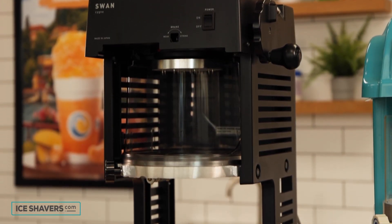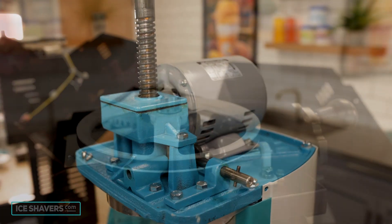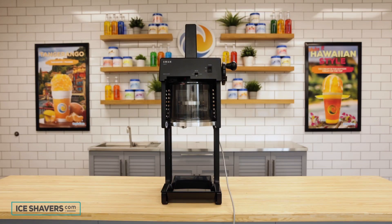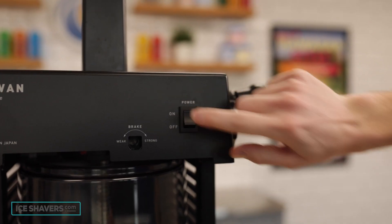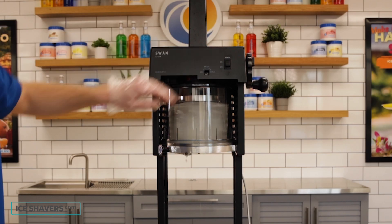It has a clean, sleek design. Additionally, where the Swan SI 100 is gear driven, the SI 150 CBK is belt driven, which makes it much quieter. The SI 150 CBK has a convenient adjustable blade, simple controls for easy operation, and automatic shutoff features to prevent accidents.